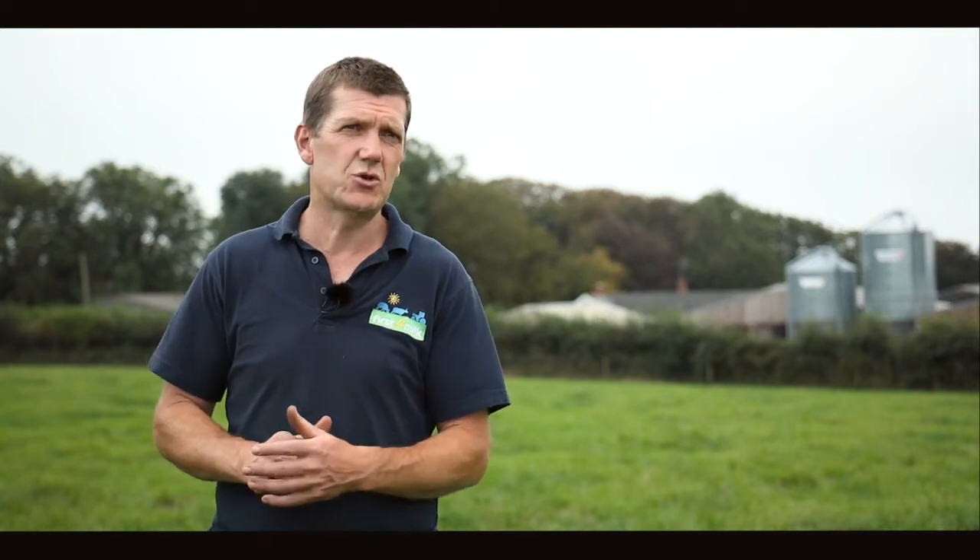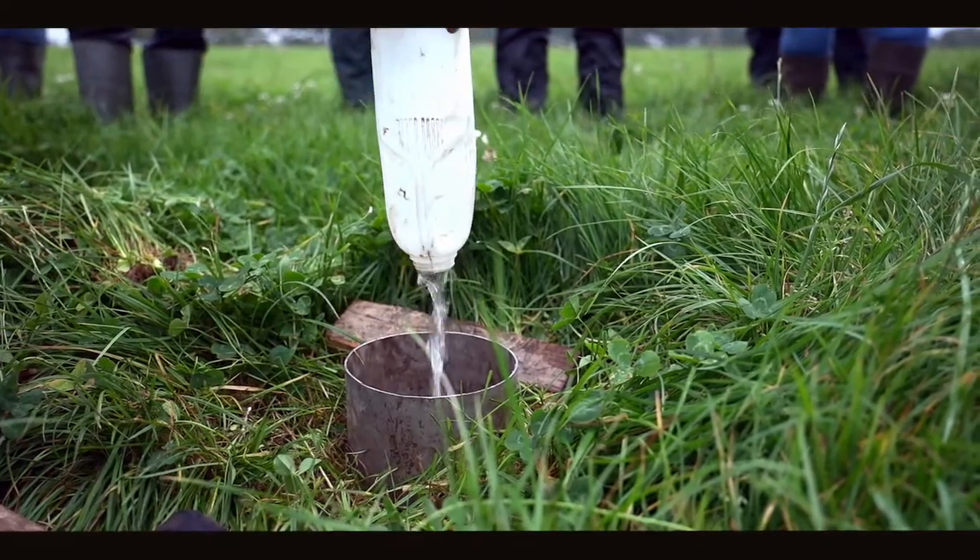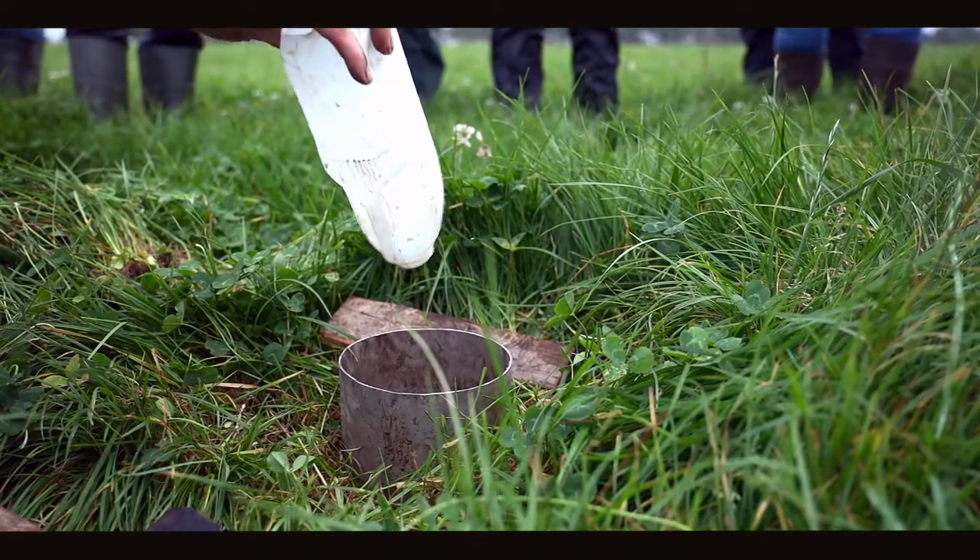Time and time again, permanent pasture tends to come out with the best infiltration, and the lowest infiltration tends to be land that's had a lot of machinery or a lot of cultivation. We're going to do a soil infiltration test now, which we'd encourage members to do. The equipment required is really simple, and the soil infiltration test is actually a really good health check for soil — do it around the farm in different fields, and keep your results so you can track improvement over time.